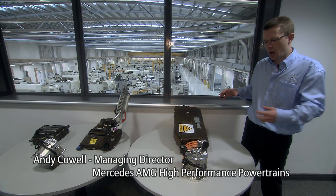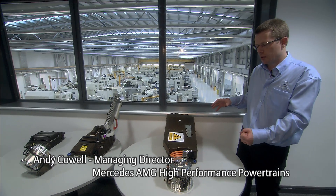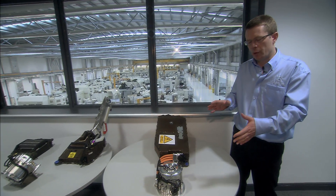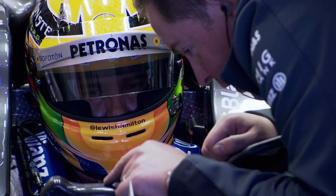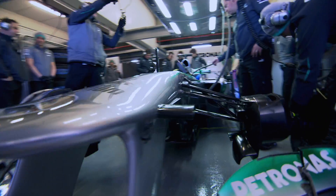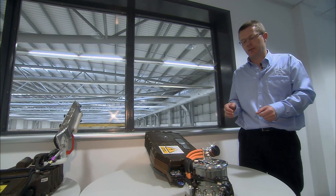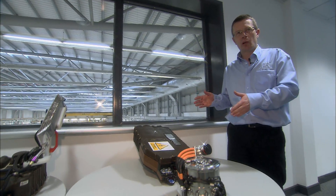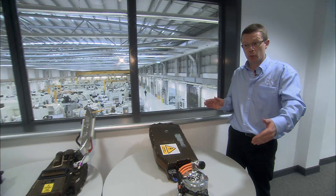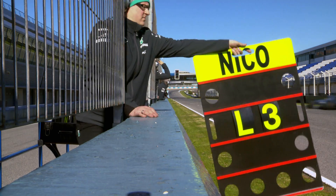Typically all the cars are harvesting energy at the same points around the circuit and at the same magnitude. In terms of deployment, the driver can choose when to deploy that 400 kilojoules, which equates to 6.7 seconds at the 80 horsepower power level. The driver could deploy it in one go to either attack or defend, or split it up around the lap for an optimum flying lap time.